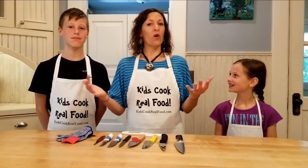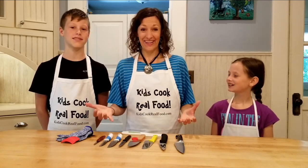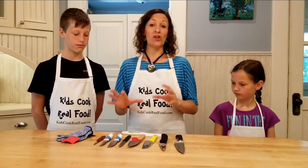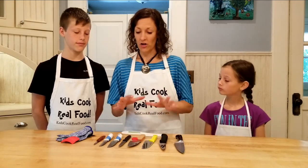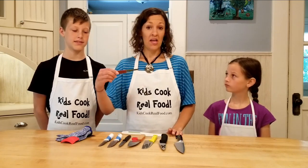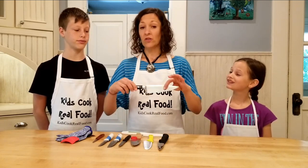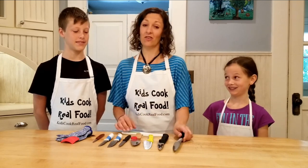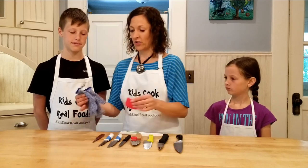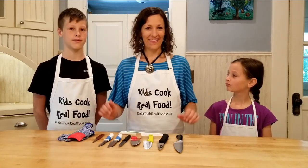Hey, Mrs. Kimball here from Kids Cook Real Food. One question I get asked a lot by parents is: what knife should I give my kid? What's a good kid-safe knife? So we've brought all of our kind of kid-safe knives — knives that we like to use with kids — here today, and we're going to talk about pros and cons and what we think the best knives are for kids.